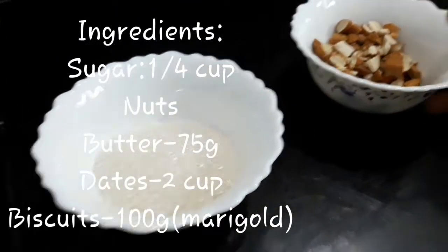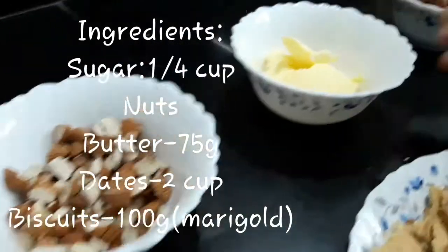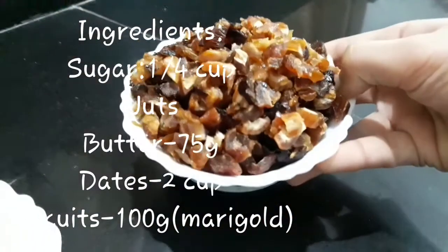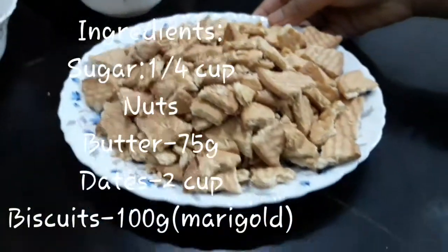The ingredients are: 1/4 cup of sugar, nuts, 75 grams of butter, 2 cups of dates, and 100 grams of Marie Gold chopped biscuits.